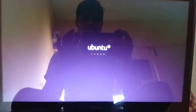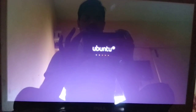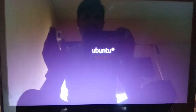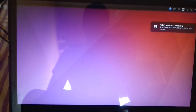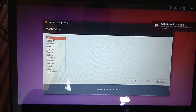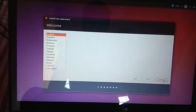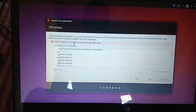The Ubuntu logo appears. I'm going to install as a standalone Ubuntu — there's no other operating system like Windows or anything else. Here you have to choose a language — I'm going to choose English — then continue.